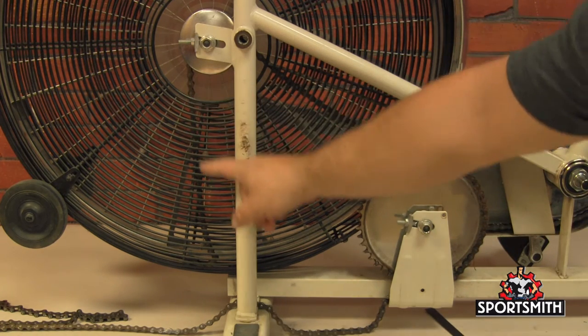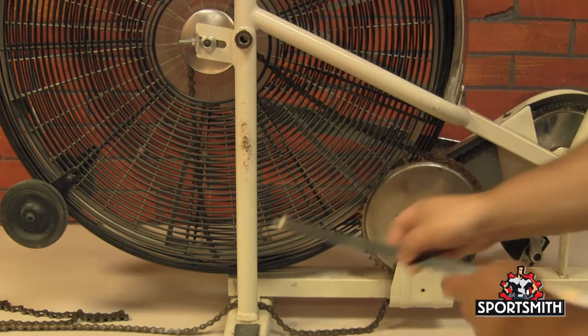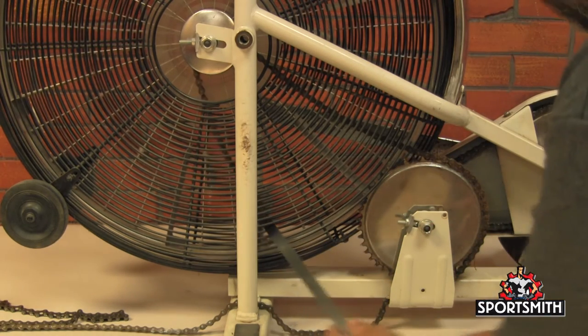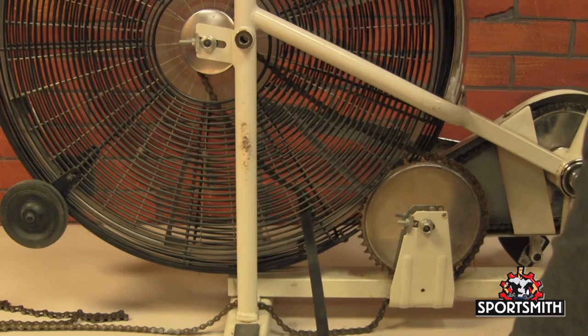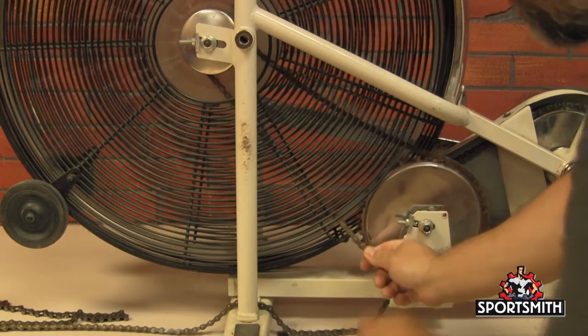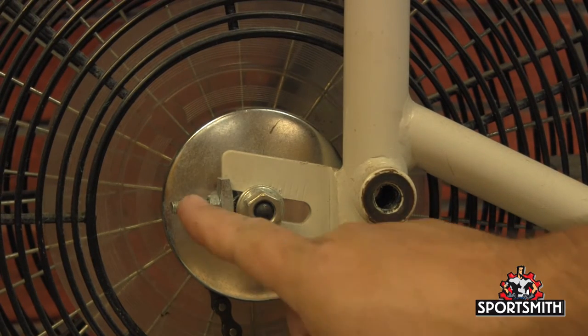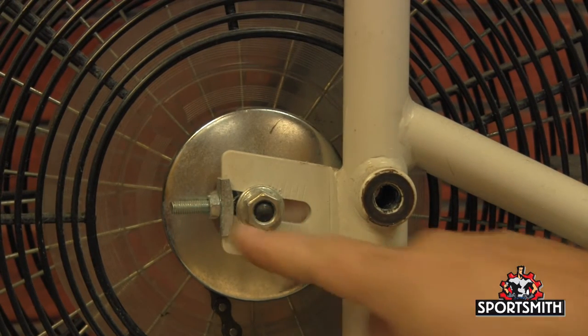Once it comes around this sprocket here, you'll have to use something long — I've got a piece of banding material here — to move the chain up at the shroud to get it back out this hole here. Once you do that, you can pull the chain back around and connect it. If the chain is too short, use the bolts here and here to make an adjustment on that chain.